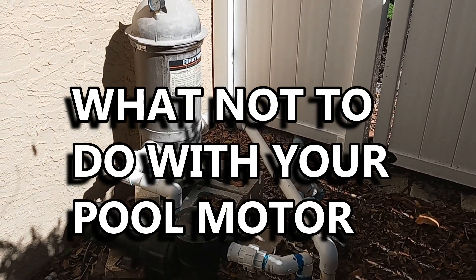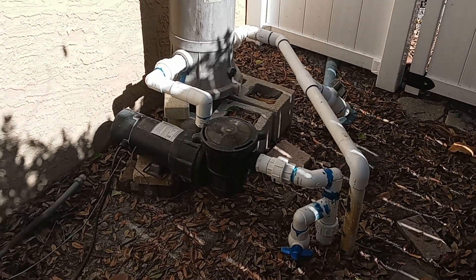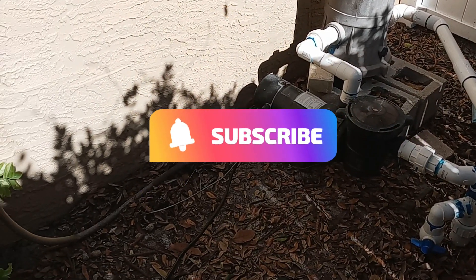All right, so this is something that you should never do with your pool pump motor. And if you haven't already, please consider subscribing and giving this video a like.